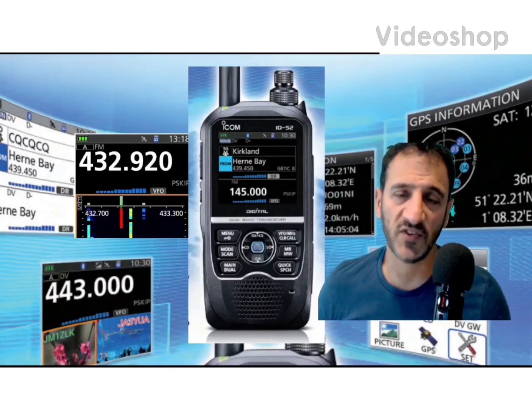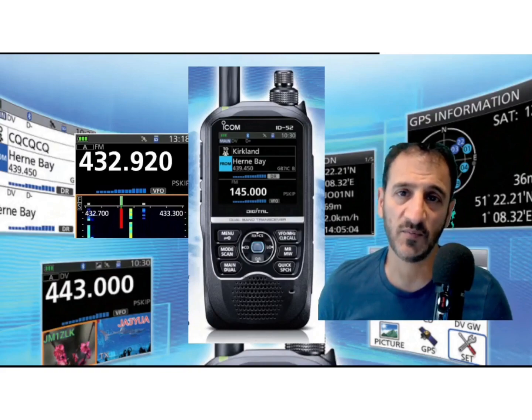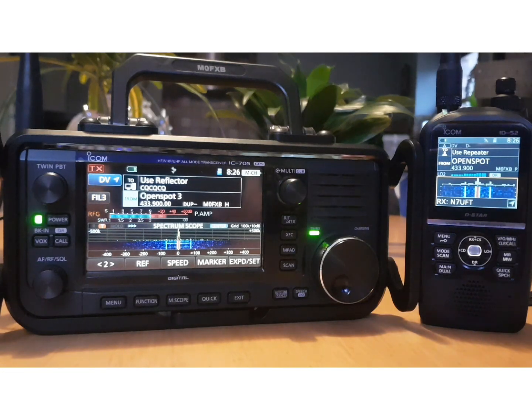Mzero FXB, welcome to my channel and my videos on the ICOM ID-52. I thought I'd just do a video showing you the 705 and the new ICOM ID-52 in DR mode.